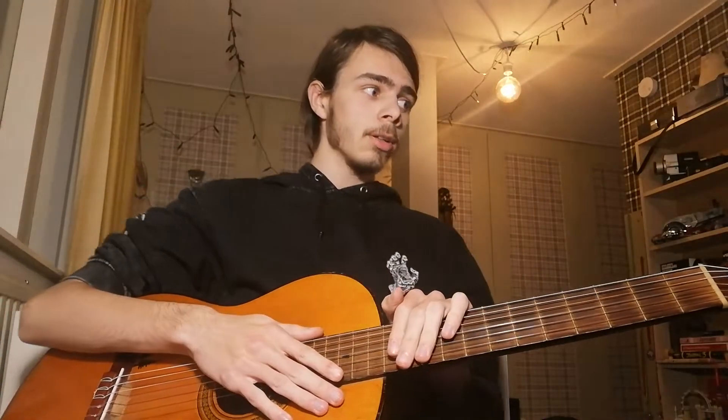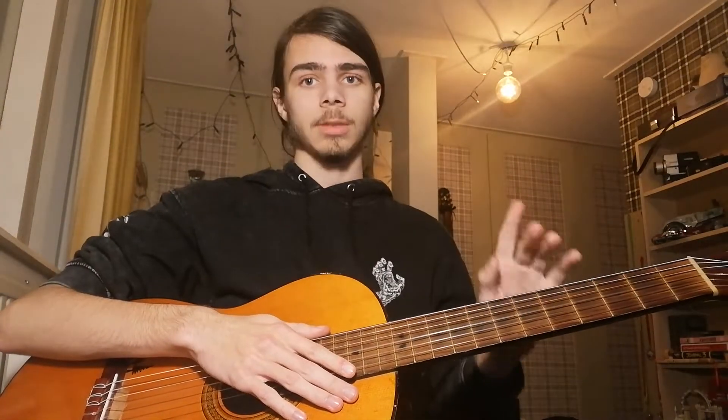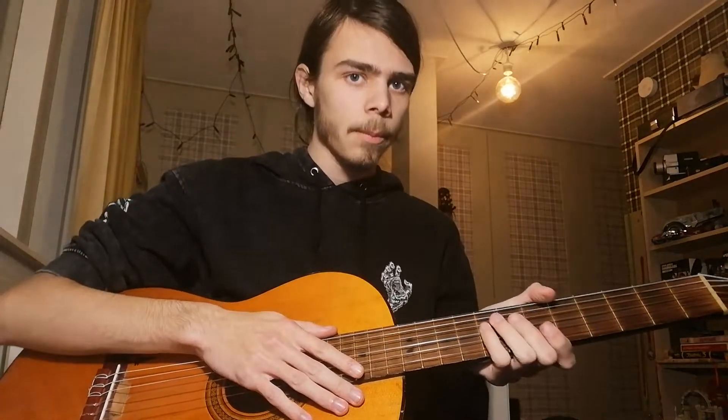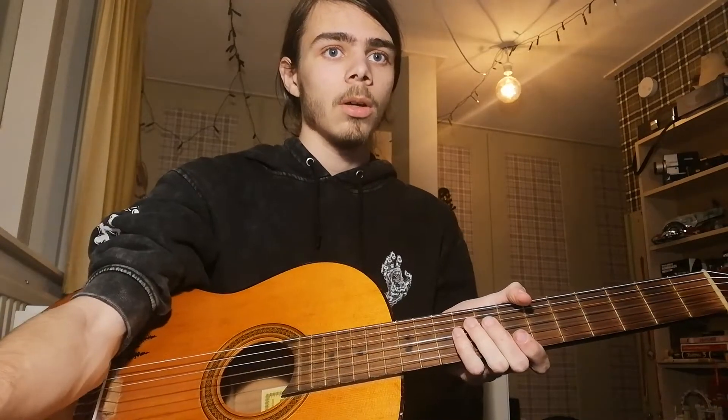I haven't done this in a while and someone asked, so I'm doing another tutorial on how to play a song. This one's kind of tricky, so I'm going to explain it in three different ways: the easiest, then kind of true to the original, and then the way I play it, which is close enough. It's quite tricky.